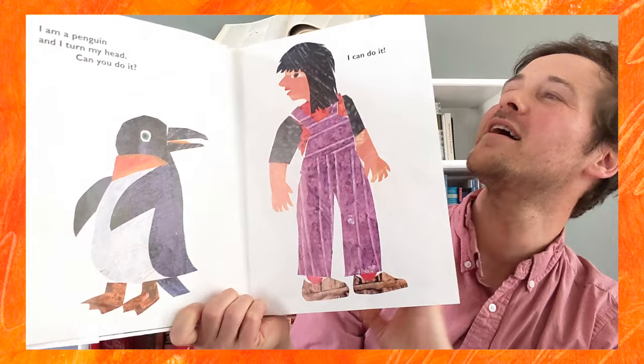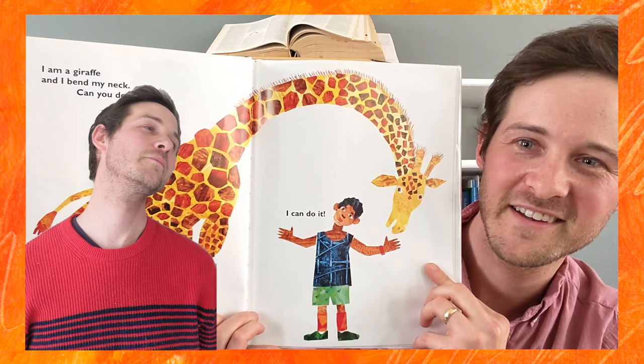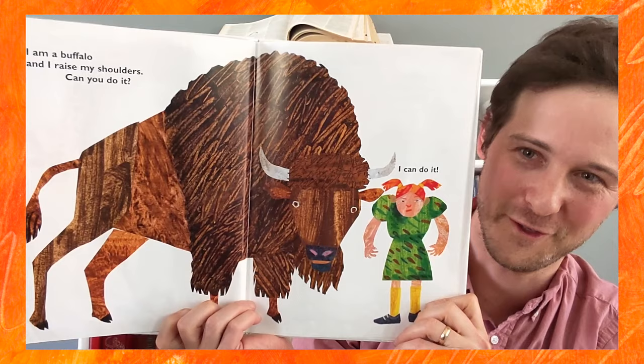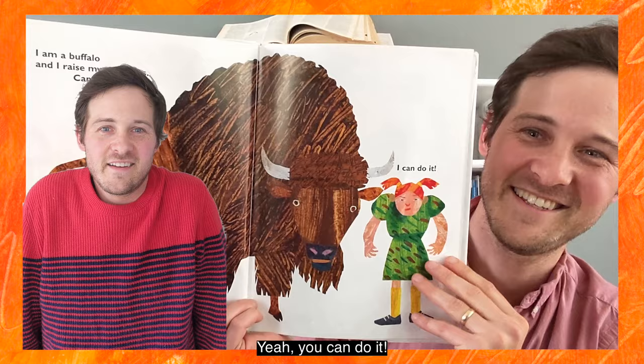I am a giraffe and I bend my neck. Can you do it? I can do it! Nice bending. I am a buffalo and I raise my shoulders. Can you do it? I can do it! Yeah, you can do it.